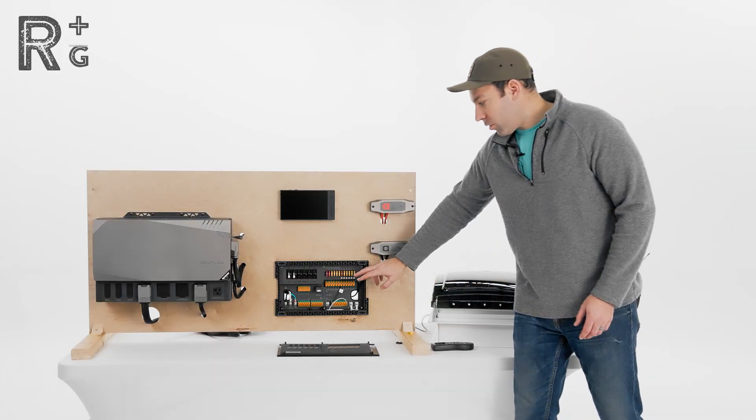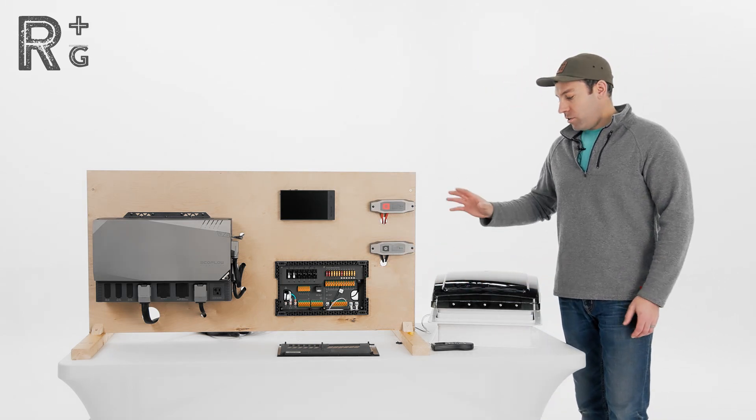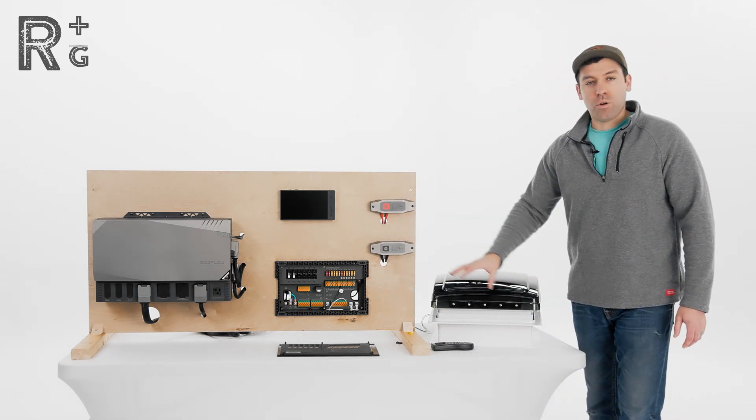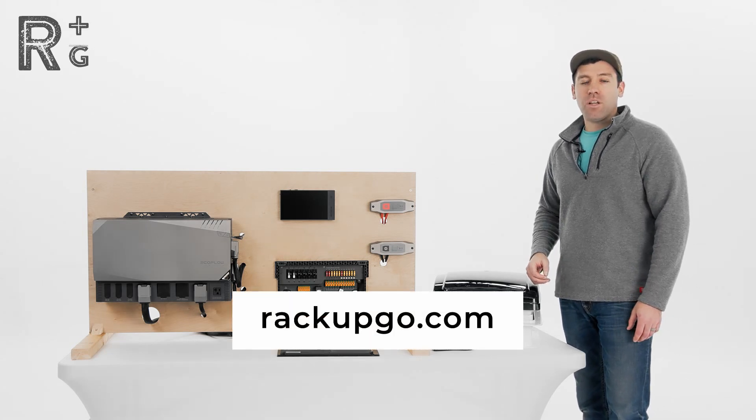All right, guys, we just wrapped up installing — or wiring in — our Max Fan to the EcoFlow Power Kit. If you have any questions about this Max Fan or the EcoFlow Power Kit, you can contact us at customercare@rackupgo.com. And remember, life's an adventure — rack up and go.